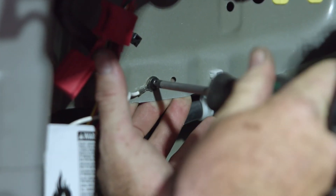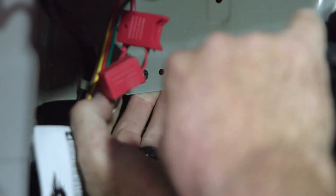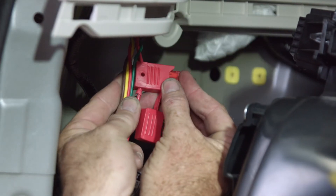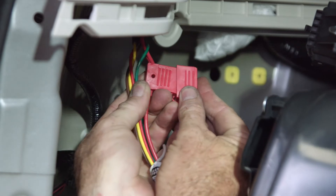We're going to ground it to a part of the body here — we already found a pre-drilled hole that had nothing behind it. Now we're going to place the 10-amp fuse into the fuse holder and close the cap, which will power up our converter box.